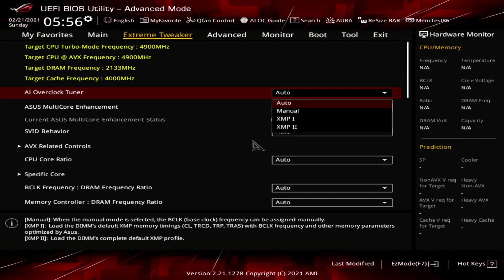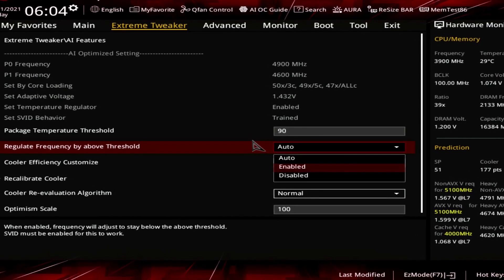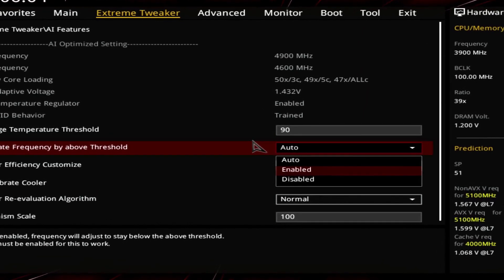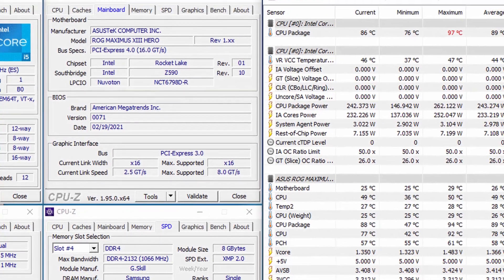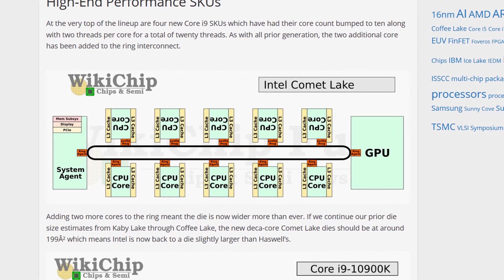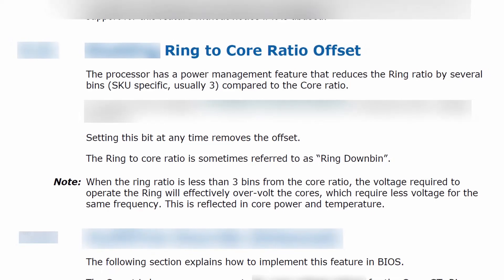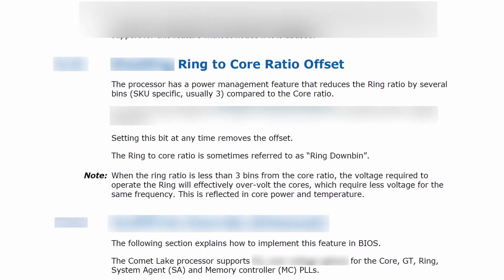We also enable XMP. We use the CPU package temperature threshold feature to target a maximum temperature of 90 degrees centigrade. This feature will ensure that the frequency is automatically reduced if the temperature exceeds 90 degrees, for example when running a very heavy workload. Since pushing the ring frequency can be quite tricky on Rocket Lake CPUs, we enable the ring down bin feature, which allows the CPU to automatically reduce the ring frequency if necessary to ensure stability.